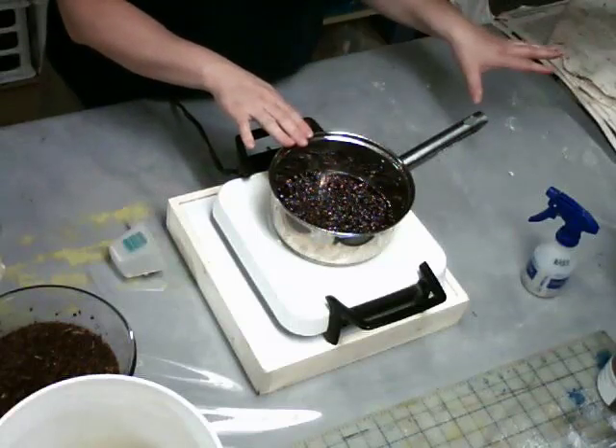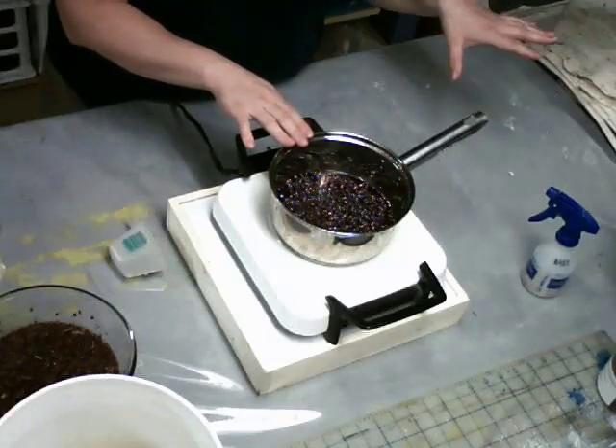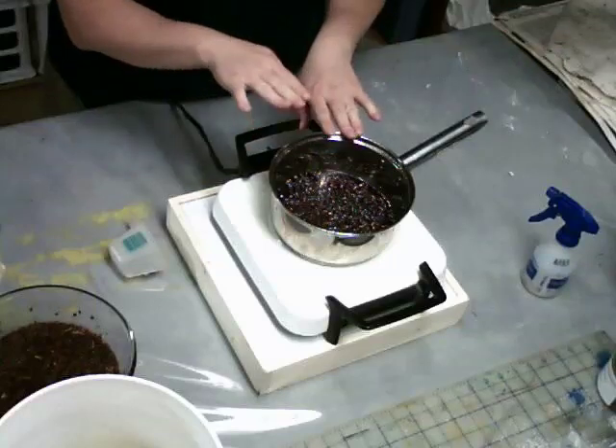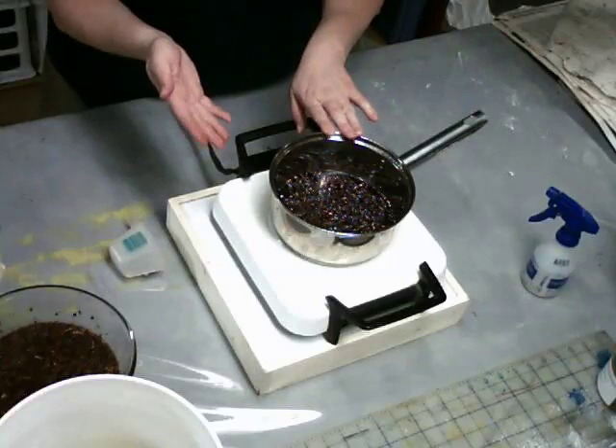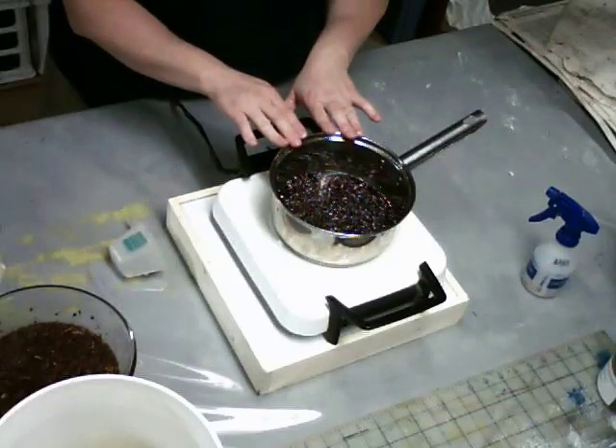Tomorrow I'm going to strain the bugs into a strainer and strain the liquid into a jar. Once I have the bugs out, I'll put them back into the pan, cover with water, heat up, bring to a simmer, let it simmer for five minutes, and again let it set.